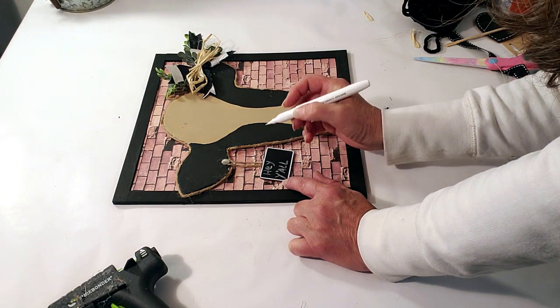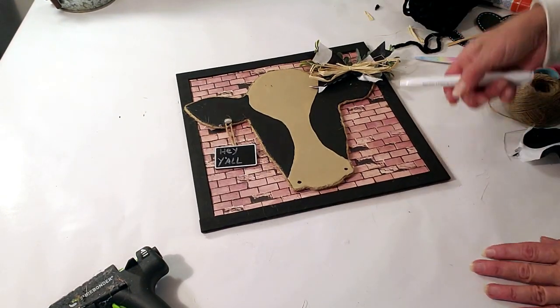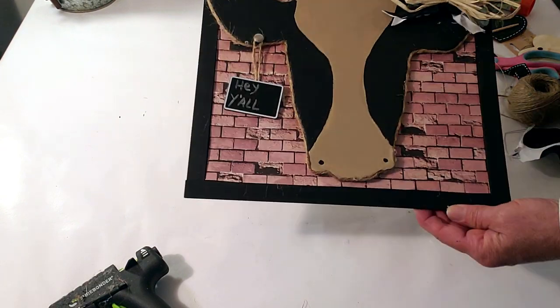I think this came out so adorable and so different — and you can't even tell it's foam board. This is how it turned out.